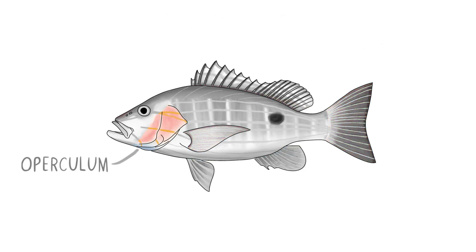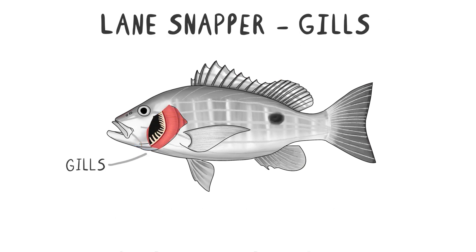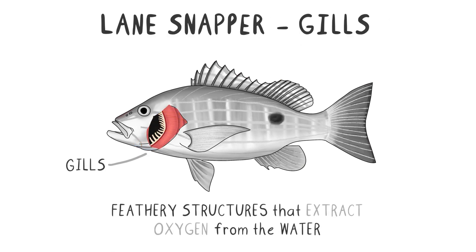Covering the gills is the operculum, a bony plate that protects these vital respiratory organs. The gills themselves are feathery structures that extract oxygen from the water as it passes over them.